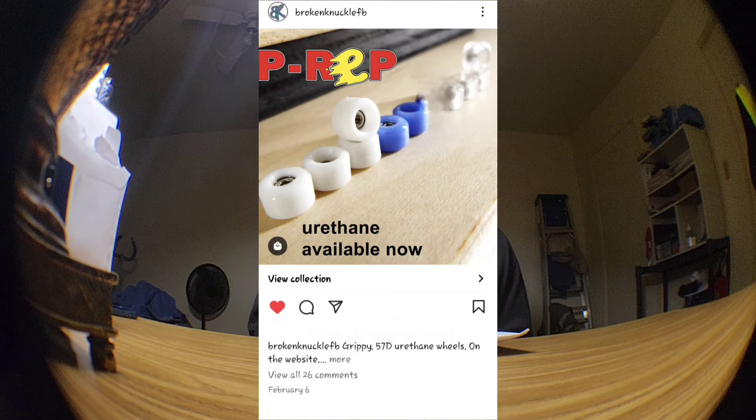What's up guys, welcome back to another video. So we might have a new cheap option for your thing. I was just scrolling through Instagram when you see random pop-ups — I see Broken Knuckle's new urethane wheels.